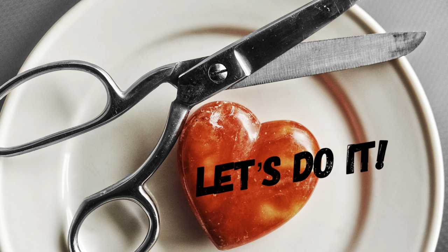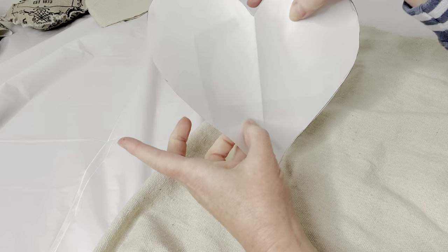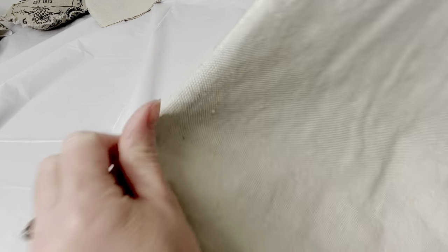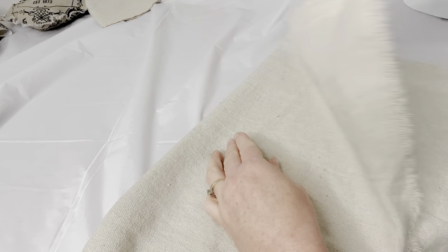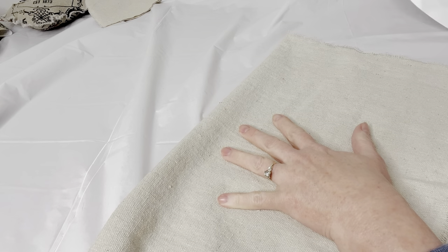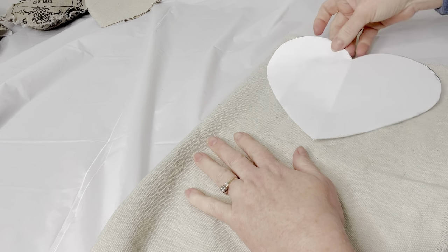Our first project is some cute little fabric shaped hearts. I made a pattern out of paper. I'm using drop cloth here, which is one of my favorite fabrics to work with. It has a vintage look, it's hearty, it's inexpensive, and it's very versatile.